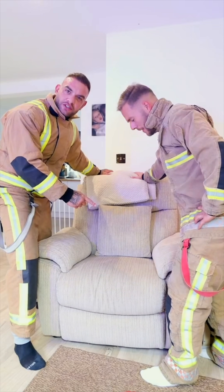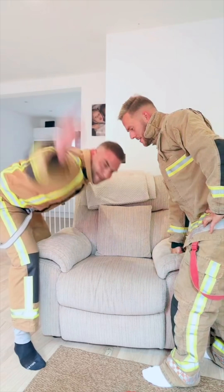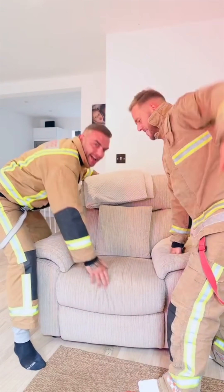Today's lesson is for stubborn cushions — when a cushion just does not go into place, you have to get a rub in. Yep, that's how you sort out a stubborn cushion.